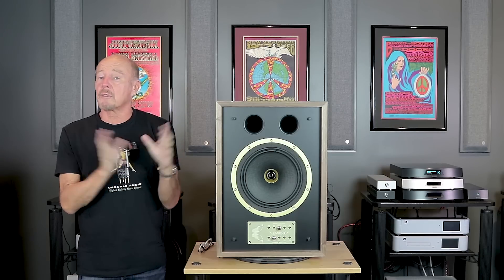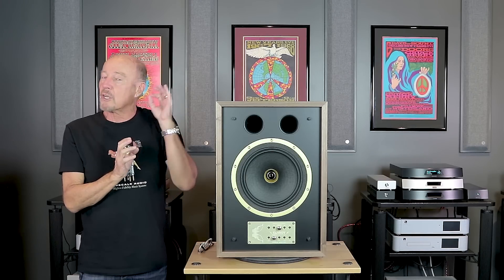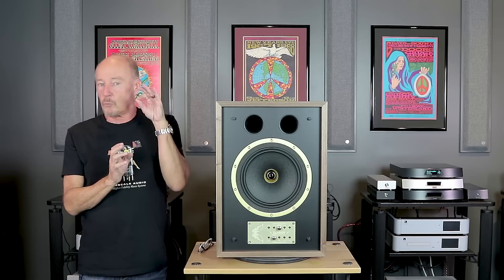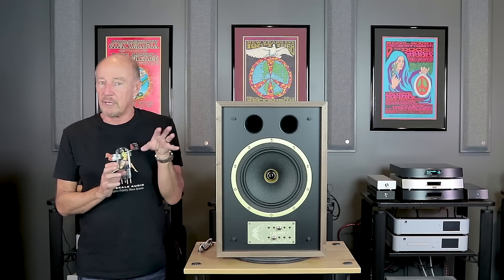Hi, this is Kevin Diehl from Upscale Audio and today we're going to talk about one of the most unusual, most incredible speakers that we sell here at Upscale Audio — the Tannoy Eaton.